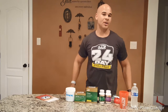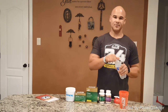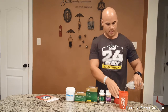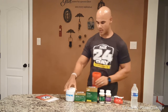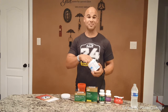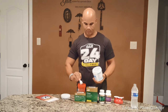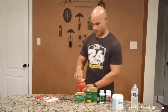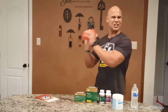So you wake up early in the morning and the first thing you're going to do is make yourself some Spark. I like my Spark nice and cold — about 8 to 10 ounces of water. We're using the new blue raspberry flavor, which is one of my new favorite flavors. Pour some Spark in there and shake it up.